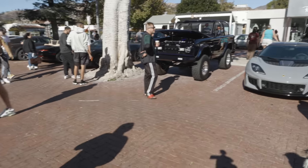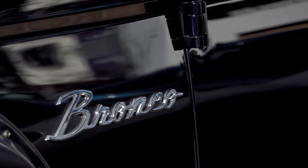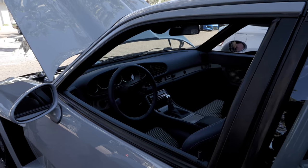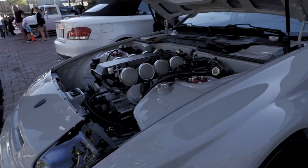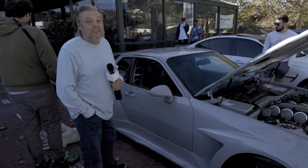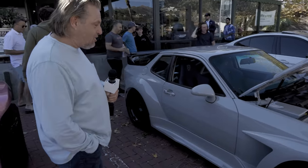Let's take a look at this Bronco — really catching my eye. I'll soak that one up. It's done very well, isn't it? I mean, that is how a resto mod is done. Look at that thing. Just beautiful.